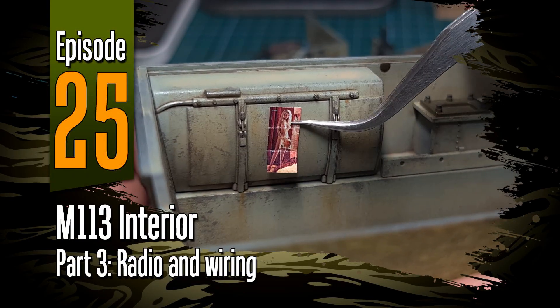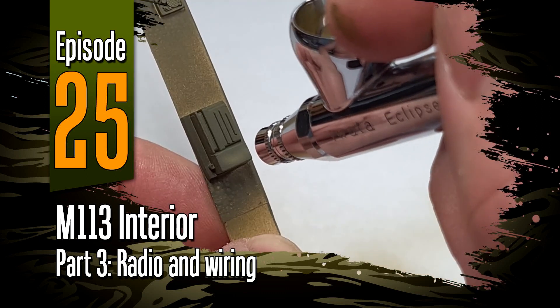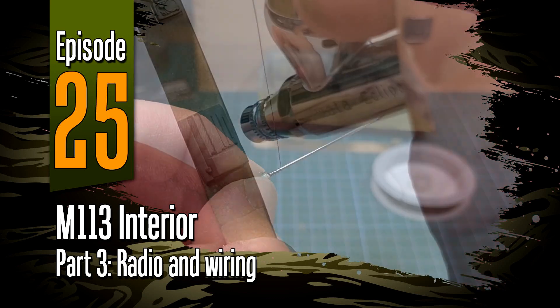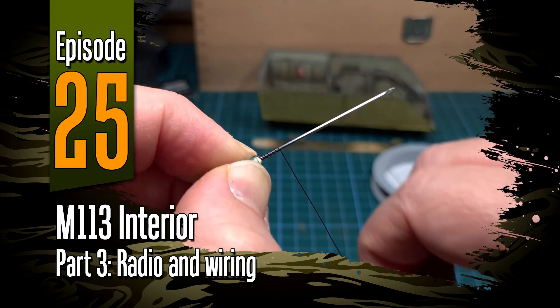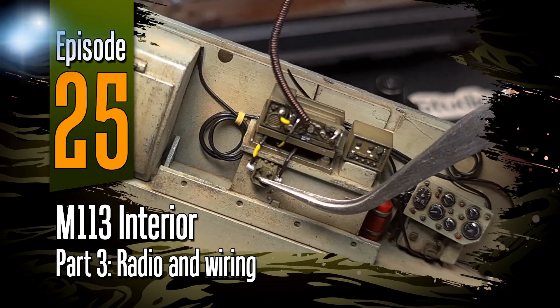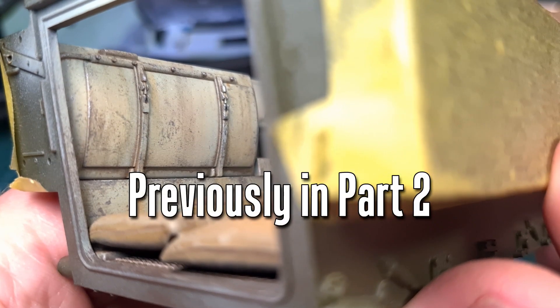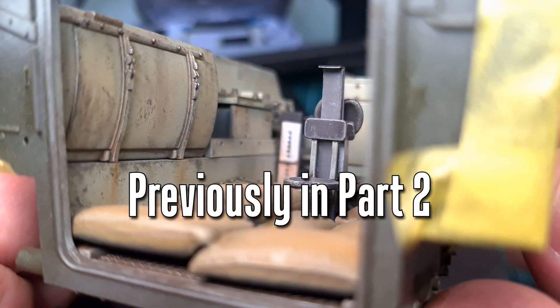Hey everyone, welcome to another episode of Off the Sprue. Can you believe that we are at episode 25? In this one we'll be concluding the interior detailing — we'll be looking at the radio, some wiring, and a few other internal items. In the previous video you'll recall that we added some additional weathering to the interior and completed the driver's compartment.